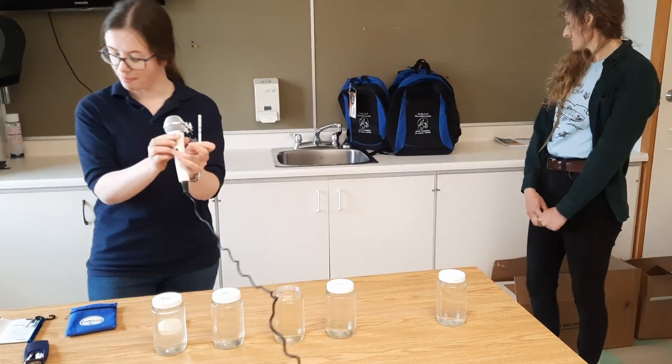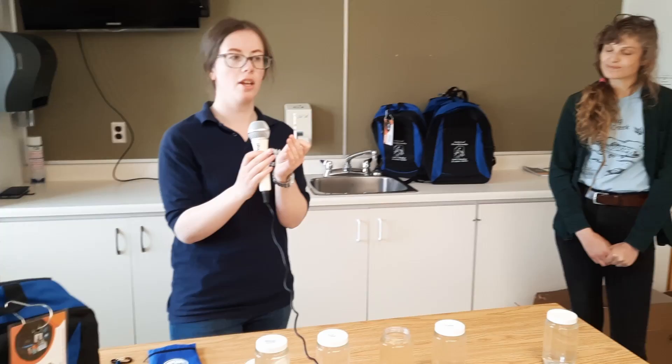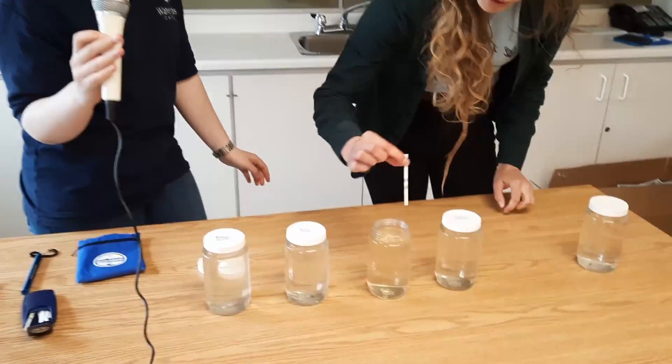The next one is measuring the alkalinity — that's the water's ability to keep itself neutral, around a pH of 7 or 8, and not getting too acidic or basic. This can be influenced by the surroundings of the water, so the bedrock or the plants around it. Having a higher reading is not always a bad thing, especially for somewhere like Sudbury where there's a lot of limestone. And then the last one is the hardness, which measures the amount of dissolved ions in the water — things like calcium carbonate and magnesium.